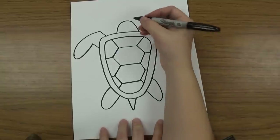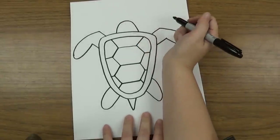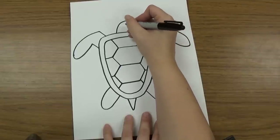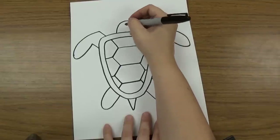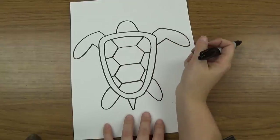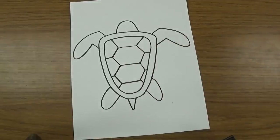Then you can add whatever kind of eyes you want on your turtle, whatever mouth you want — you can decide how you want to draw the nose, eyes, and mouth. And then draw the animal's habitat around it. Great job, kindergartners.